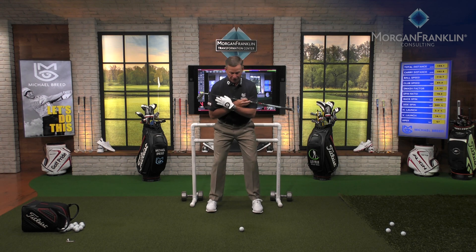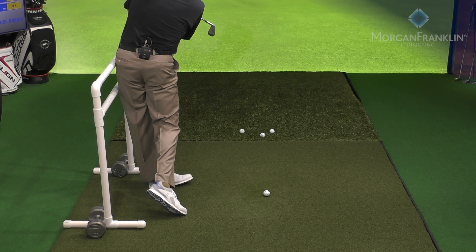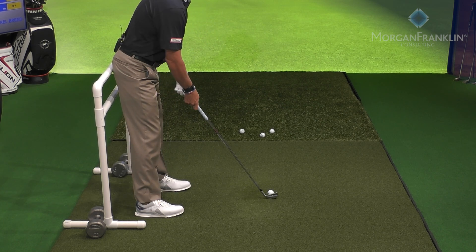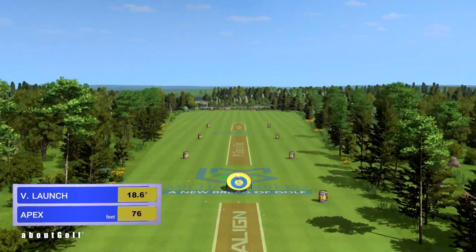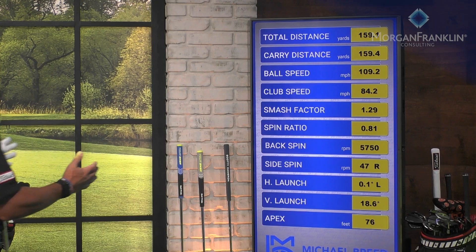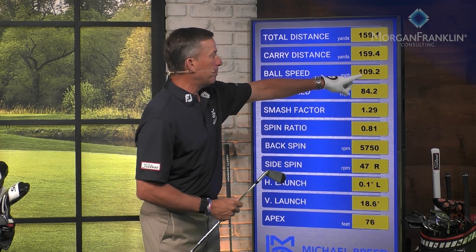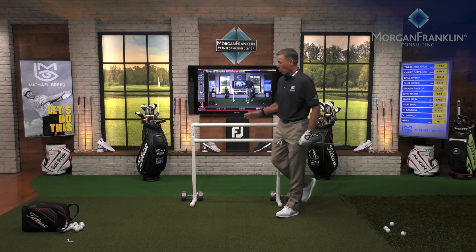What I forgot to do was the drill — right cheek, left cheek, left hip. Now here we go again. Excellent — ball speed picked up to 109, apex lifted to 76 feet, and the launch went to 18.6 degrees. Right in my window of 17 to 19. That's what you're going to get when you use this wall — what I call the Breed Bar.